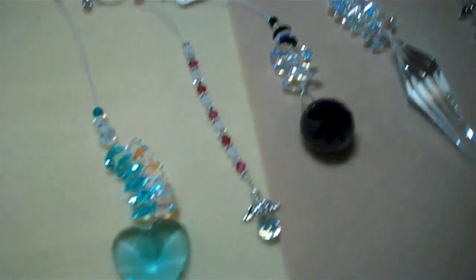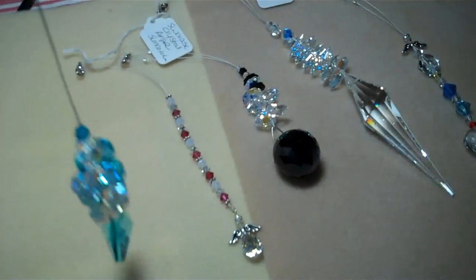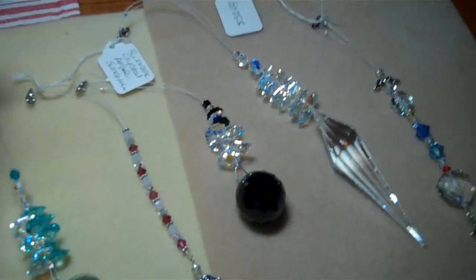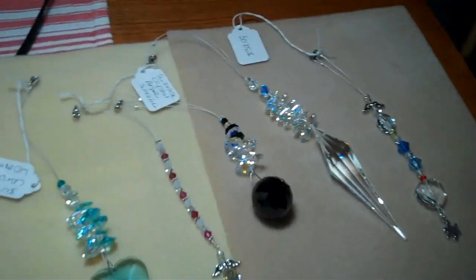Most of the sun catchers people want them for their car, but a lot of people like to have them hanging in their home too. Come check me out at www.crystalcats.com and get yourself a sun catcher or some other kind of jewelry.